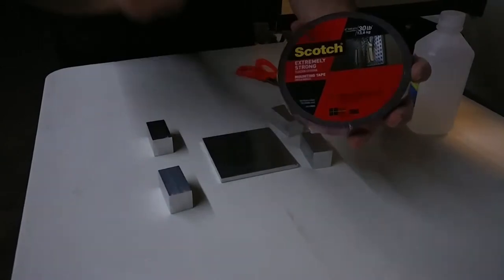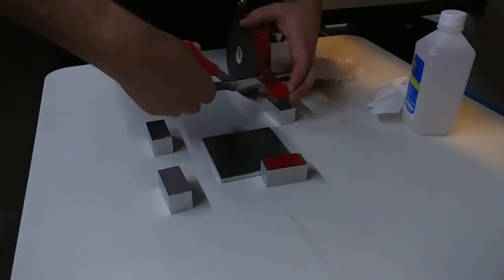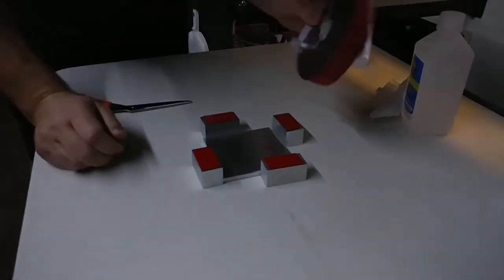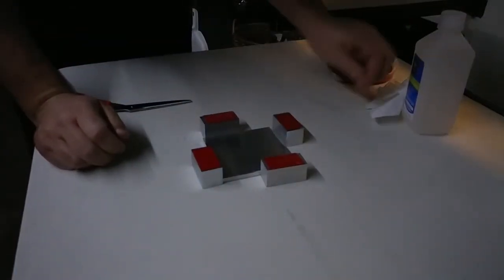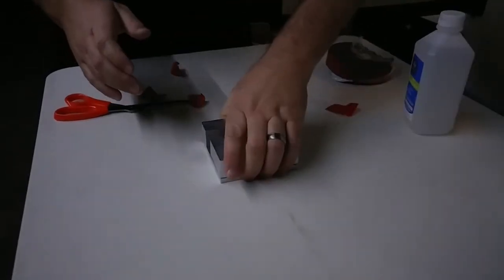This is extremely strong weight-activated tape. I'm gonna cut these just long enough. Now I have to activate it — gotta stand on it for about 60 seconds. Then drill in a pilot hole to start this half-inch wide hole I've got to make.